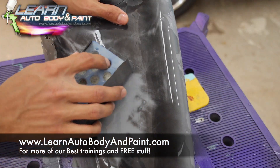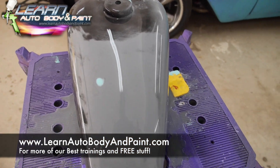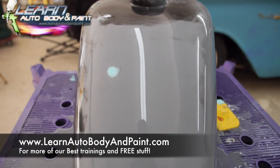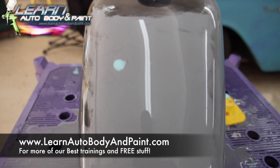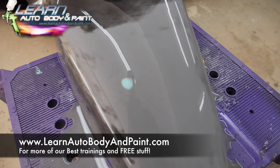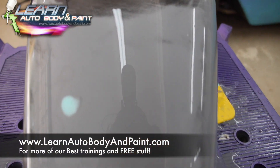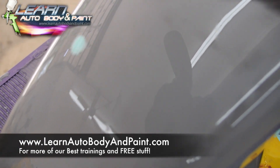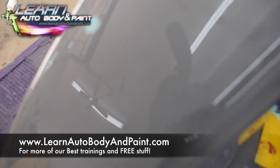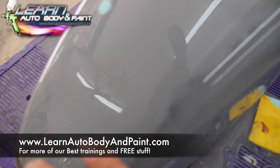I'm going to go ahead and finish doing some more block sanding here. We have it pretty much blocked out on the top area. If you look at the fluorescent light in the picture, you can see how smooth it looks when we move. This is basically how your clear coat is going to look on the finished product. So if you see it very orange peel-y — this is not. You're going to see how you have to sand. If it looks orange peel-y at this stage, you want to cut it down even flatter. Just keep block sanding it until it comes out like glass.